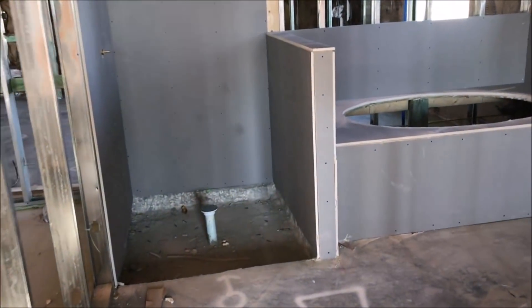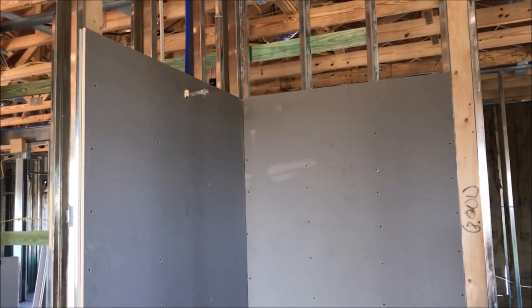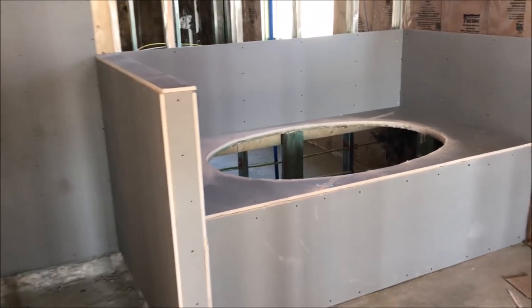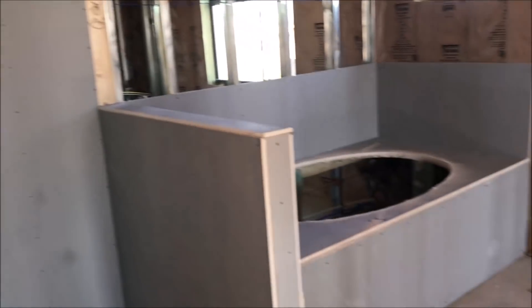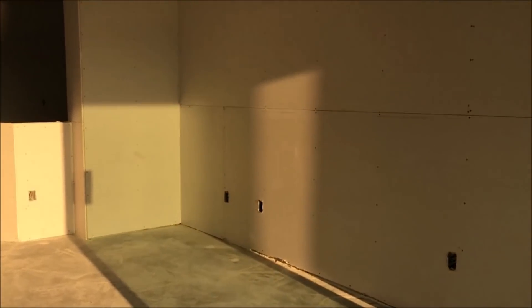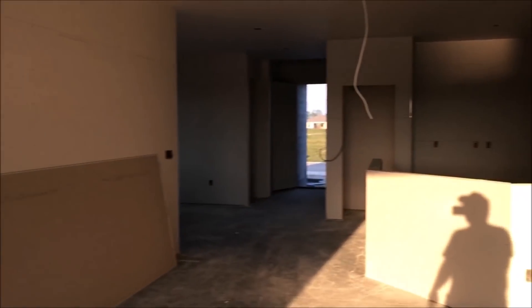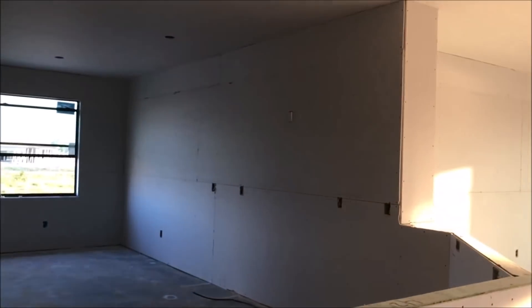The drywall guys have been in here and they started in the master bathroom. You can see they've put up what they call tile backer in the shower area and around the tub area. This is not drywall — this is wet wall for lack of a better term. Now I can actually show you what this is: it's a half-inch DensShield tile backer — you can see the date it was manufactured, January 6, 2019. These are the kinds of things you don't often get a chance to see. Today they also finished putting the sheetrock all throughout the house — ceiling's up, all the walls are up. We did this in one day.